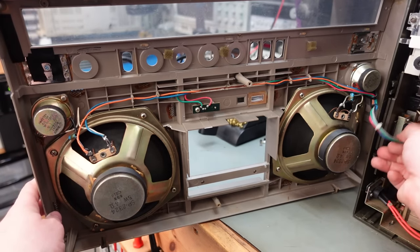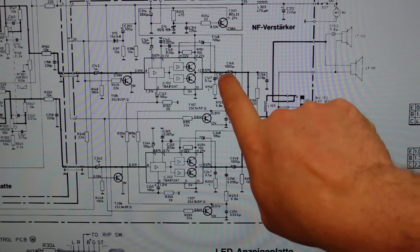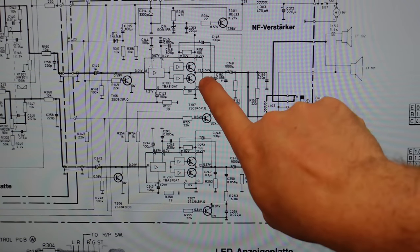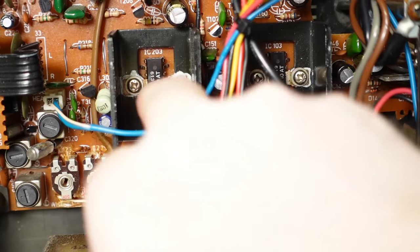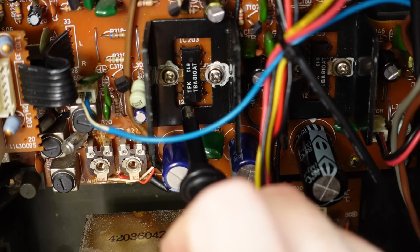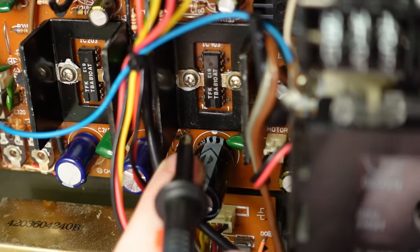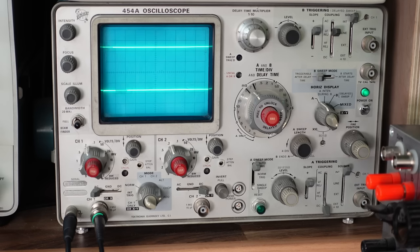I've got the service manual here and I can see the speakers go pretty much straight through a capacitor to these amplifier chips — quite straightforward. Power comes in on pin 1 and the audio signal goes out pin 12. These are the amplifier chips here — left and right channel. There's output on one — and what about this channel? Should be the same. We've got nothing. Flatlined.